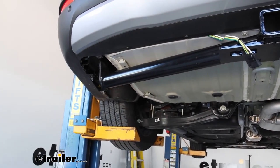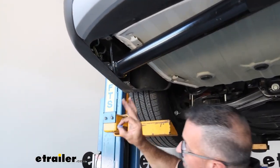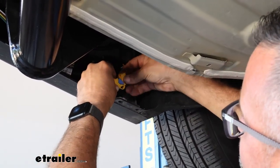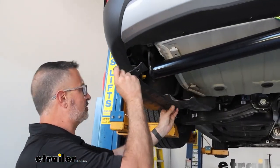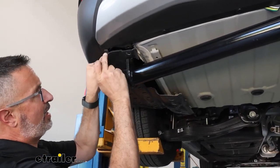Before we replace the plastic panel, take the 15-amp fuse that comes in your kit, insert that in the fuse holder, and place the cap on. Now we can reinstall our plastic panel. Make sure you tuck the edges in on the back and the front.